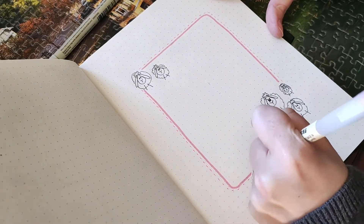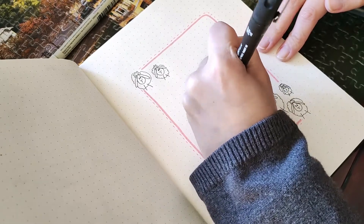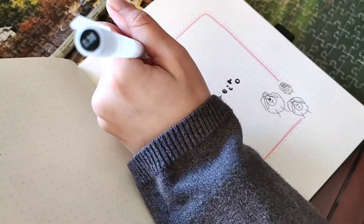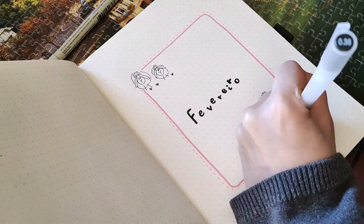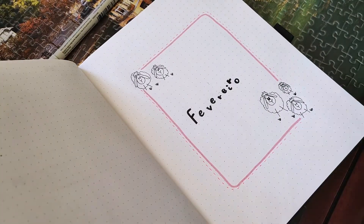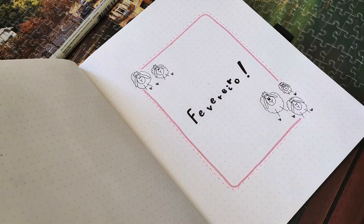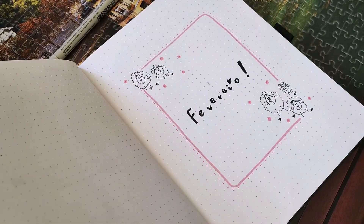The monthly theme is ships — it's really easy and really simple to do. I wanted a cute, fluffy theme and decided to draw these ships and use the color pink to draw a border on the cover page. I also wrote 'fevereiro' — February in Portuguese — in bubbly style letters, and added some dots and grass near the ships.